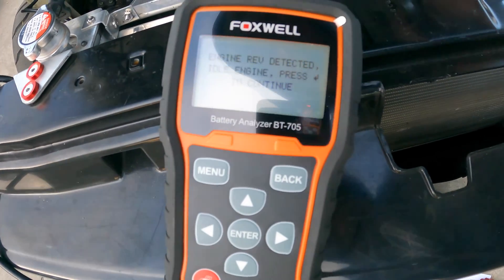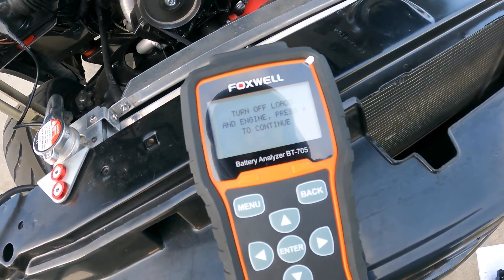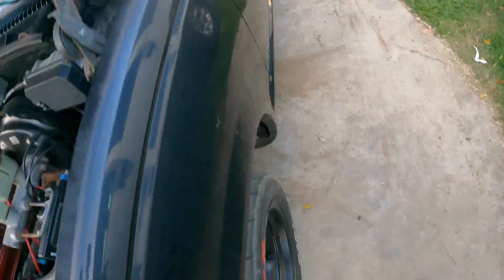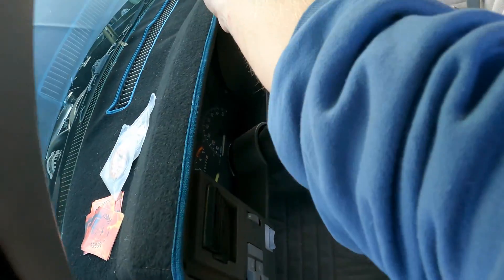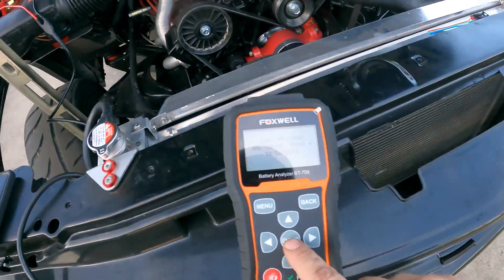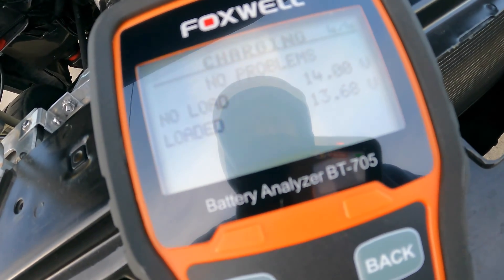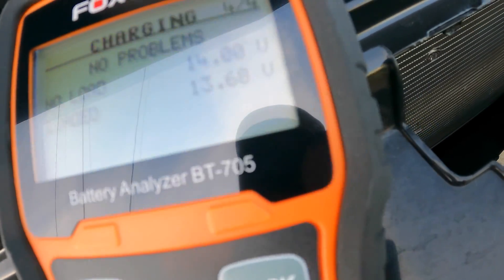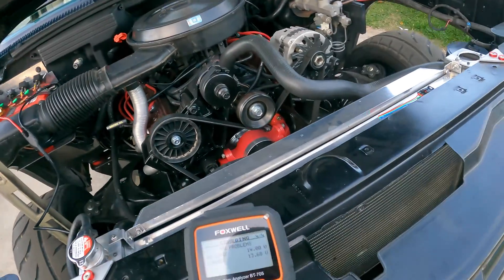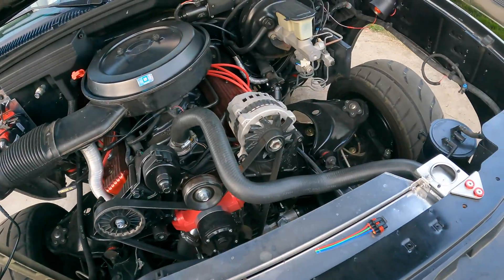Engine rev detected, idle engine, press enter to continue. Turn off loads and engine, press enter to continue. It's hard to do by yourself. No load is 14 volts, loaded is 13.68, which seems to match what I'm reading in there. No problems — this says that's not a problem. My alternator's screaming begs to differ. But that's the before — now I'll swap out the alternator and we'll do this all over again.